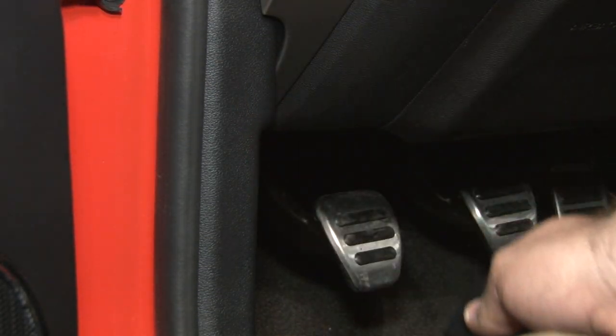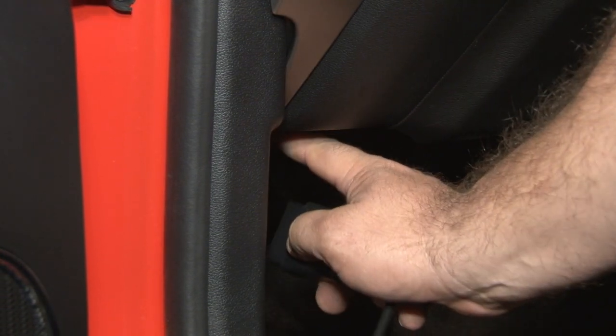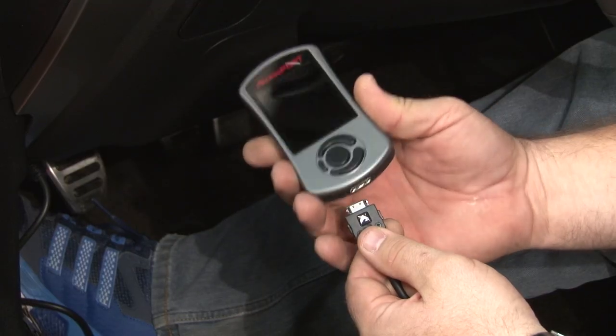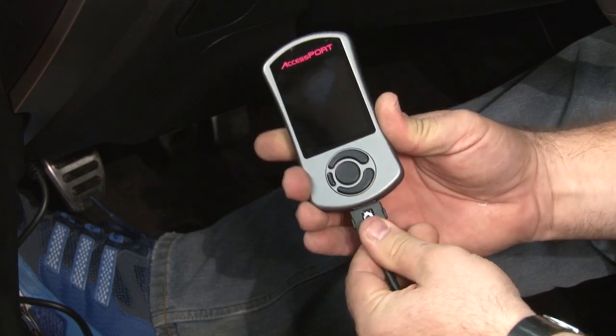We'll start by plugging the cable into our OBD2 port — basically going to follow the headlight switch down under the dash, and it's right down here. Once the cable is plugged in, plug in the other end to the AccessPort, and it'll turn on automatically.